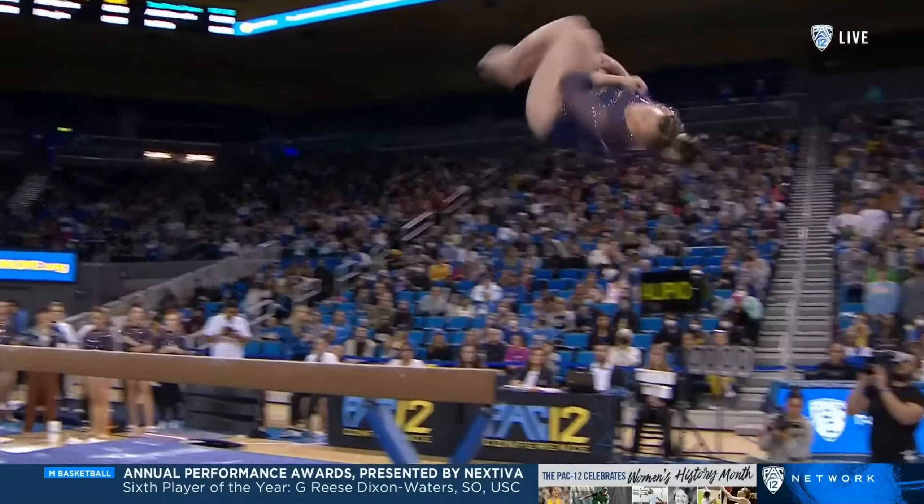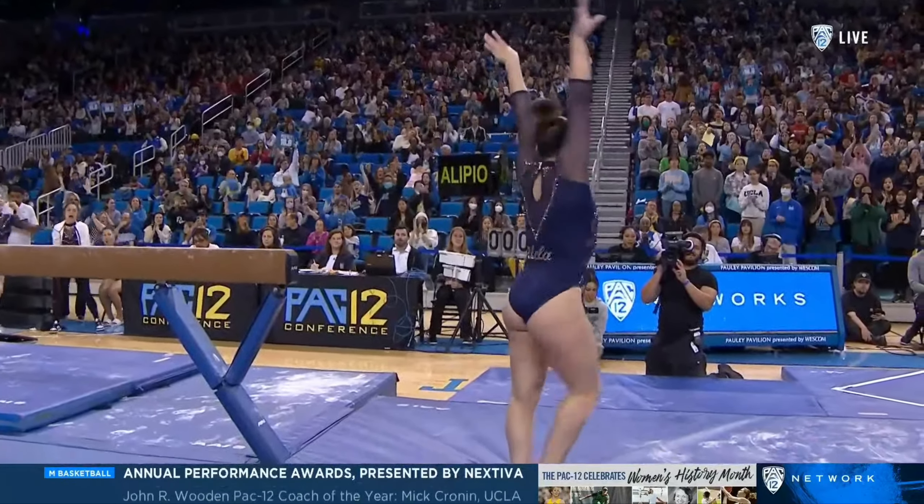Beautiful series — front aerial to a back tuck. And I also just really love her story. She had an injury in preseason, but she really didn't want that to define her freshman year, her first year at UCLA, so she created a beam routine without hands so she would be able to compete and contribute as a Bruin.